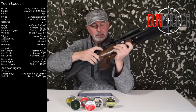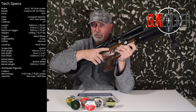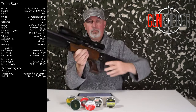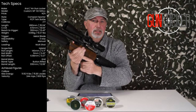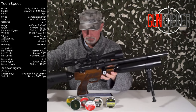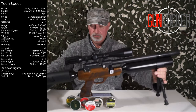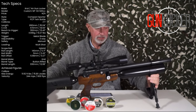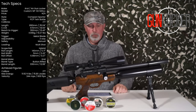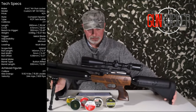You can see the safety here on the right-hand side — it's a very simple lever: pull it back for safe, push it forward for fire. It's only on the right-hand side, so for a left-handed shooter once you put it into fire you're going to have to engage and disengage it with your right hand. It's getting late in the day — a little bit of a brain fart on my part.